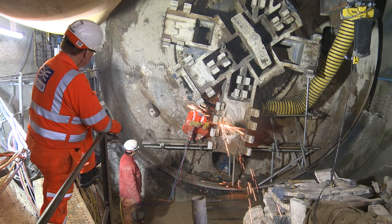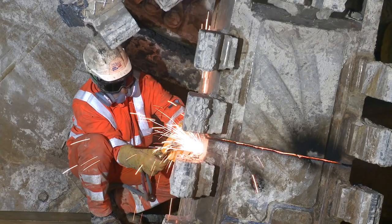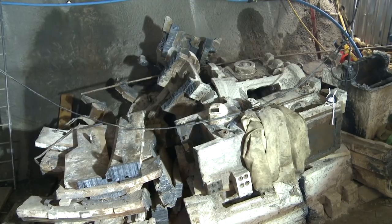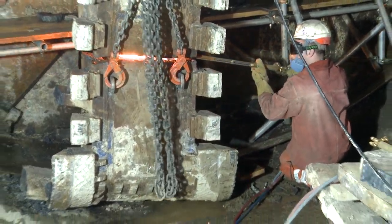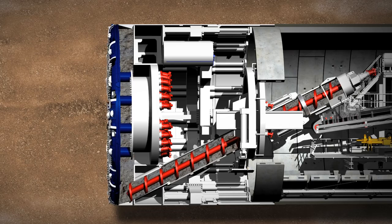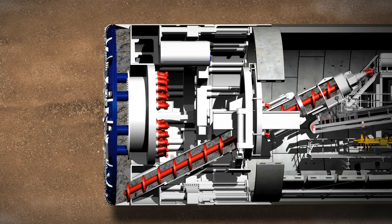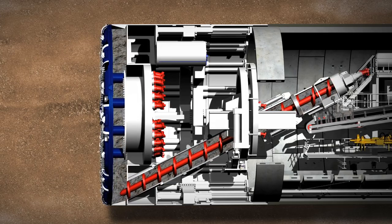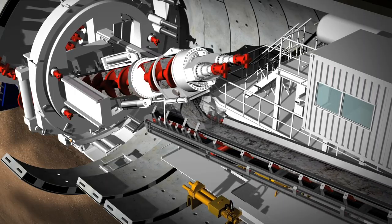Our contractor is busily removing the TBM — what they're doing is cutting up the cutter head, and what you can see in front of me is the remnants of that cutter head as it's been cut into pieces. You can see the bulkhead behind, where the screw conveyor used to remove the muck at the bottom, and behind the circle in the middle is the main drive that turns the cutter head and gives the power to the TBM to remove the clay as it tunnelled from Canning Town to here.